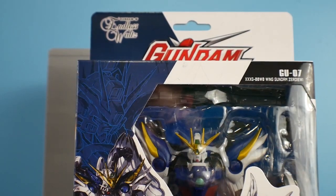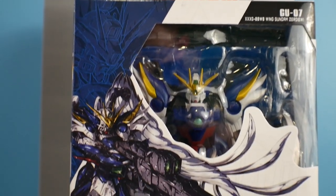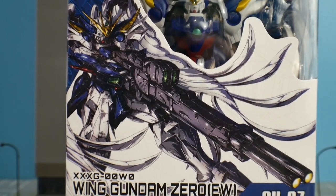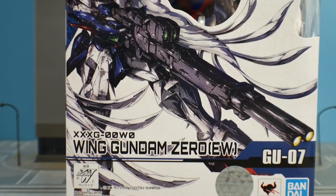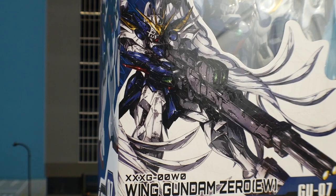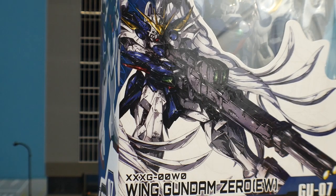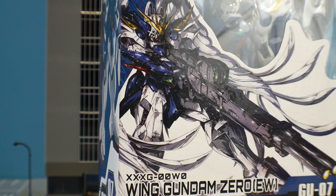Looking at the box, it is very gorgeous. I usually have no complaints when it comes to the packaging of the Gundam Universe line. One thing to especially note is the front illustration of the Wing Gundam Zero — it's so battle damaged and worn, and I absolutely love that. They put a little bit of effort into the illustrations, so if you're not a model builder but like to weather your stuff, you can weather this kit up to match the front illustration.